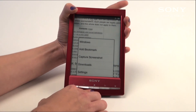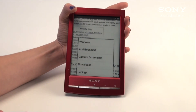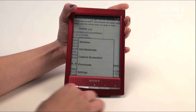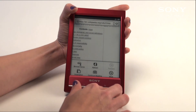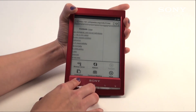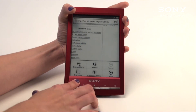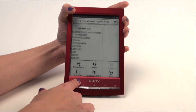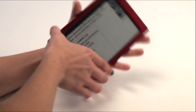A couple other things you have are capture a screenshot. This is really handy if you wanted to take a certain part of a text or a picture from a certain website and keep it. As well as orientation — you can change your orientation from portrait to landscape as you would with reading a book. In order to do that you simply hit orientation and it will revert itself for you.